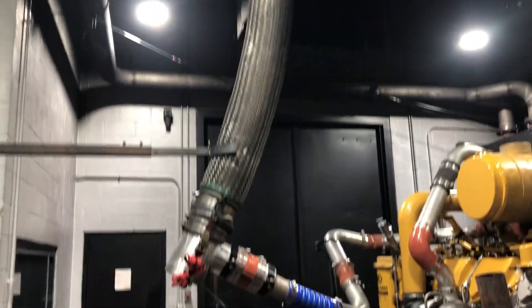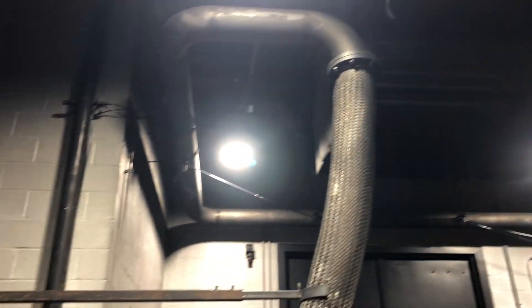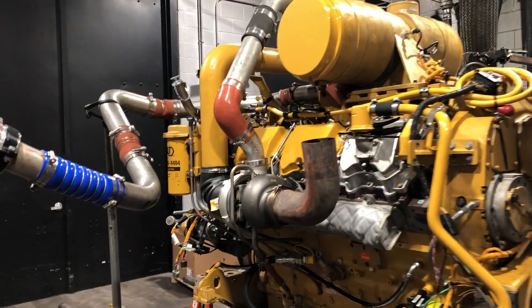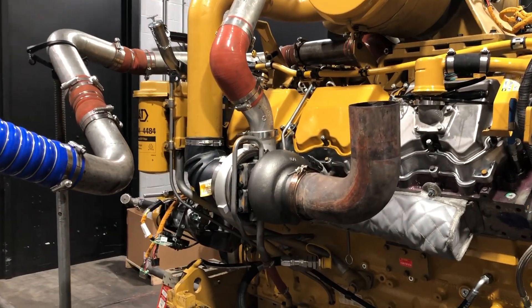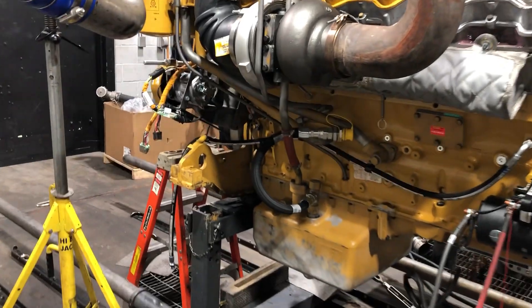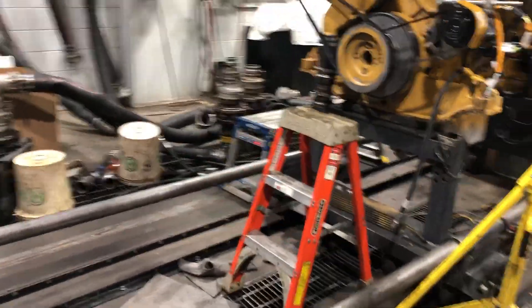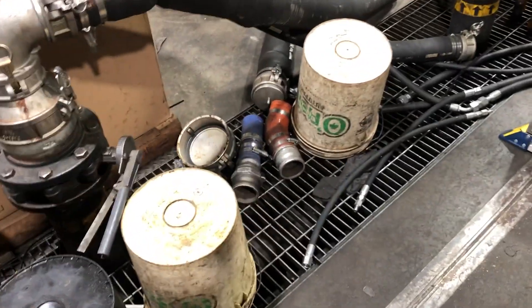It's got its air intake, which goes around the room over there, one for each side. This exhaust will be plumbed in. It'll get its cooling water from a reservoir down here on the floor. Here are some of the hoses that hook up.